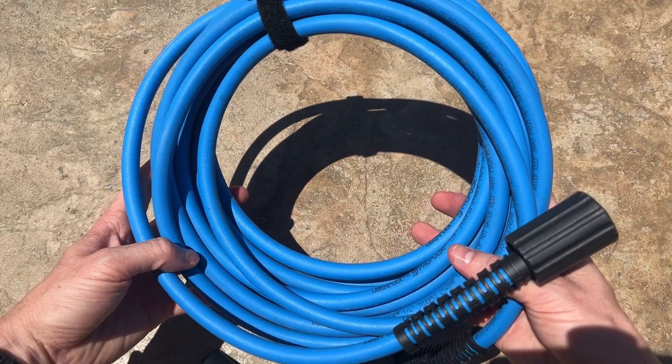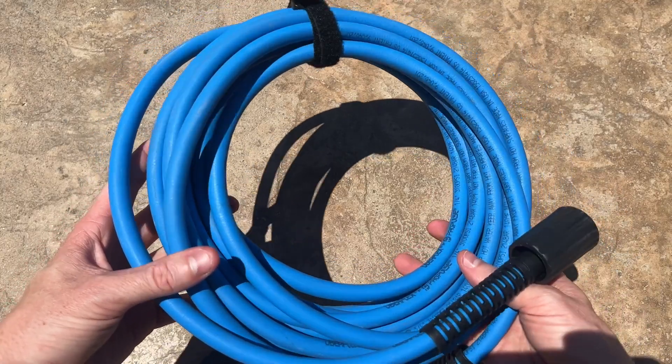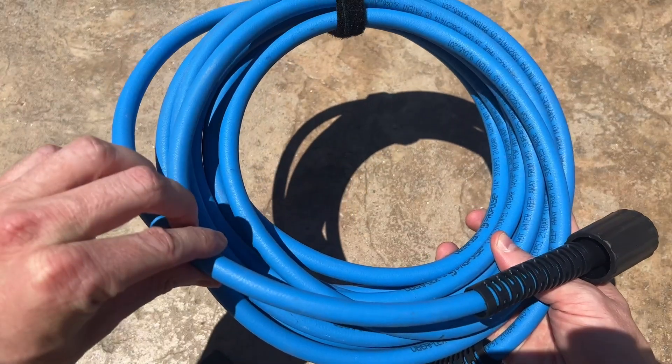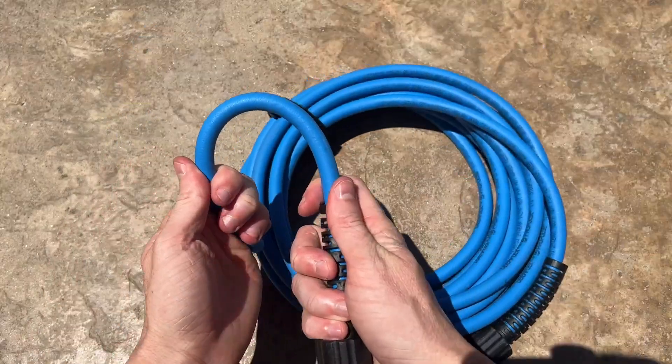Today I want to do a quick review on this Uberflex pressure washer hose. This thing is amazing because it's kink-free and really easy to use. It's a quarter-inch hose that works for up to 3100 PSI and it's really easy to add on to your pressure washer.